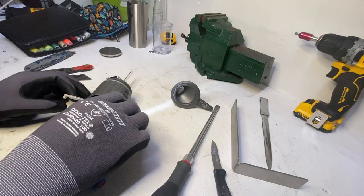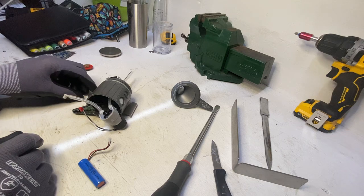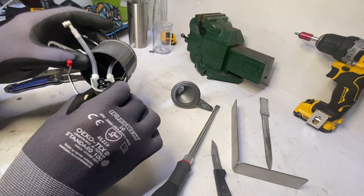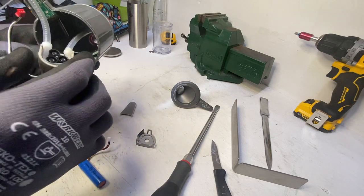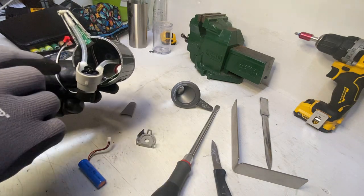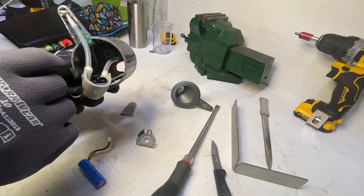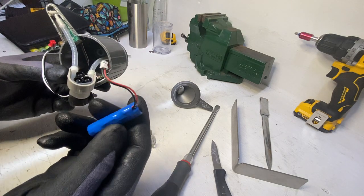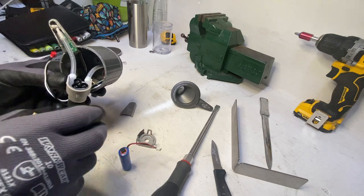After disconnecting and taking out the top of the pump, I've disconnected the wires from the circuit board which you can see inside. The red connector goes onto a red connector on the motherboard, and the battery which has a white connector goes on the white connector on the motherboard. So I took them apart.